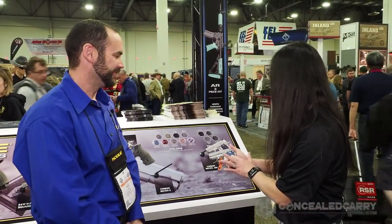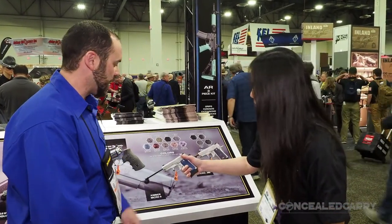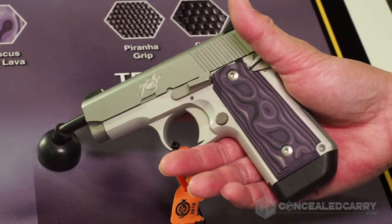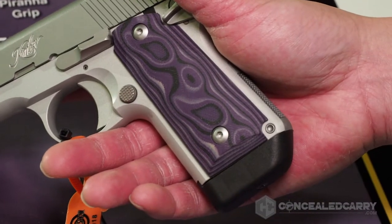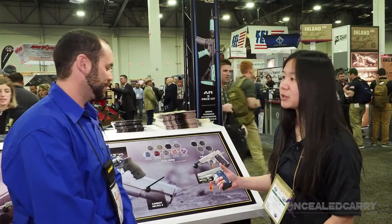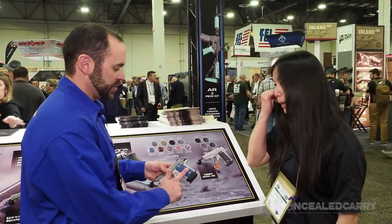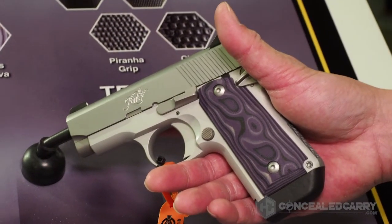I see that this one has a really aggressive grip texture, and I'm sure that helps with recoil management. That's correct. Now with aggressive textures for concealed carry, sometimes if it's up against the skin of your body it might be a little aggressive. What you can do is take sandpaper to this material and smooth it down to your desired preference, then re-oil it. So the G10 really lets you control hot spots. You can smooth the side against your body and keep the side where your hand grips more aggressive.